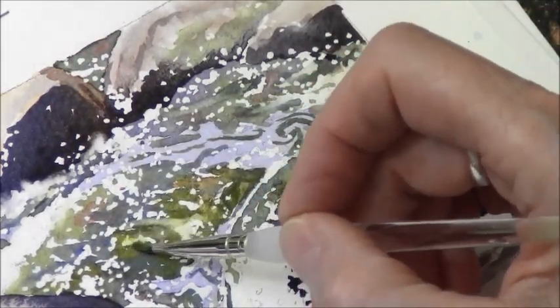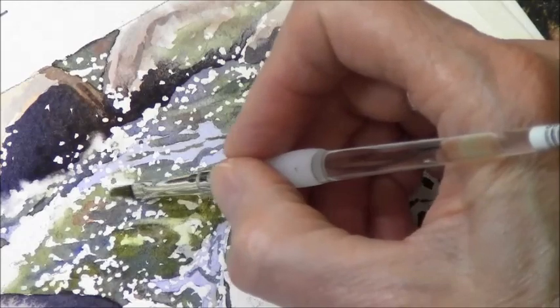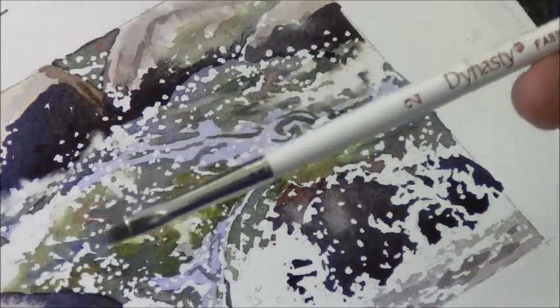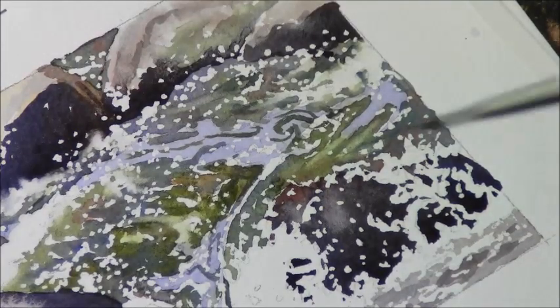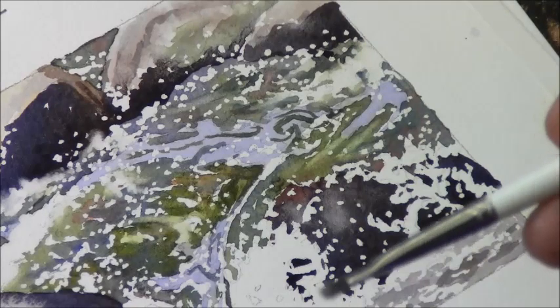I've got some shapes in here that I don't really care for - this one especially - so I'm going to soften some edges. I'll need my stiffer bristle for the back edge here. This is a Dynasty fabric flat, number two. They have stiffer bristles than a regular flat - I found these at Meininger's. I don't know if they're available online anywhere. For the size two it still had too many bristles, so I cut about half of them off because it was just too thick.